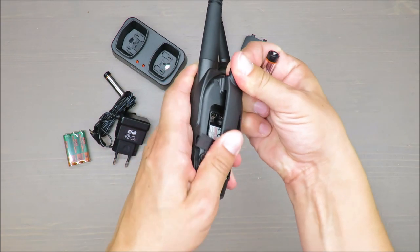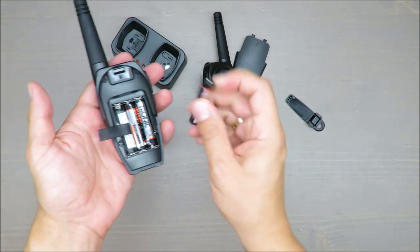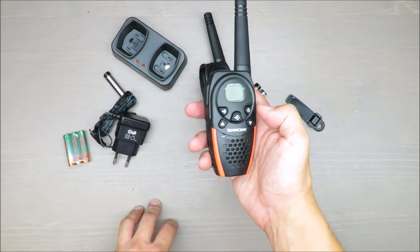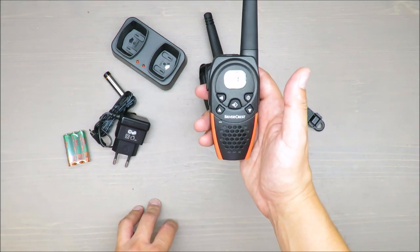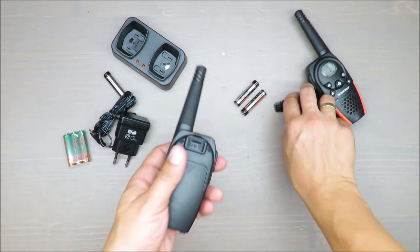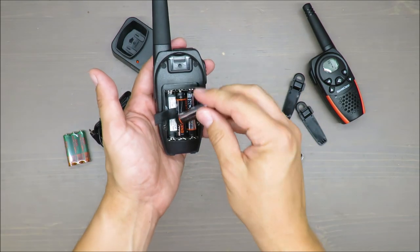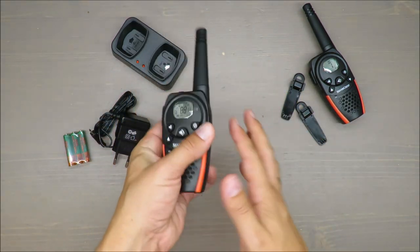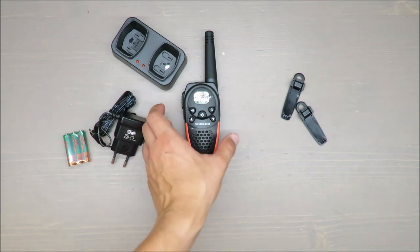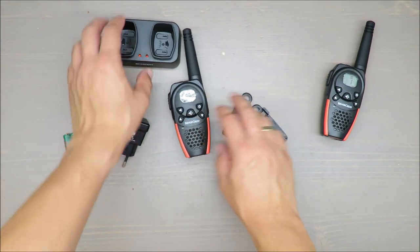You can take the clip off — not so easy, but it should fit into your pocket. Battery is full, range is fine, so let's install the second one. It's super easy. Let's turn it on. Checking, checking — one, two, three. Super easy.